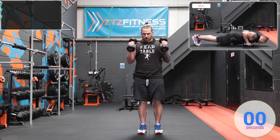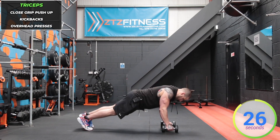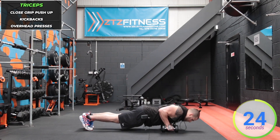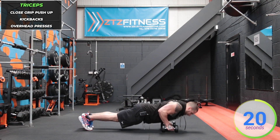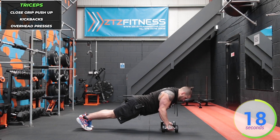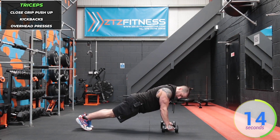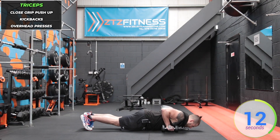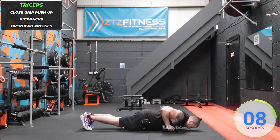Now we're going into triceps — a close-grip push-up. Keep those elbows in tight, dumbbells still in hand, down and press up using your triceps. If you can't do full ones, go from the knees. Keep the back nice and straight, core strong. Still haven't set those dumbbells down yet.